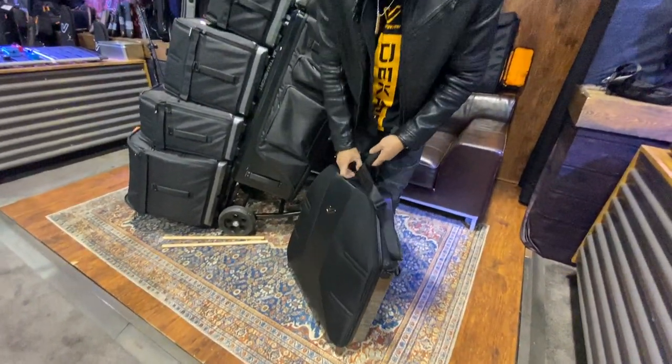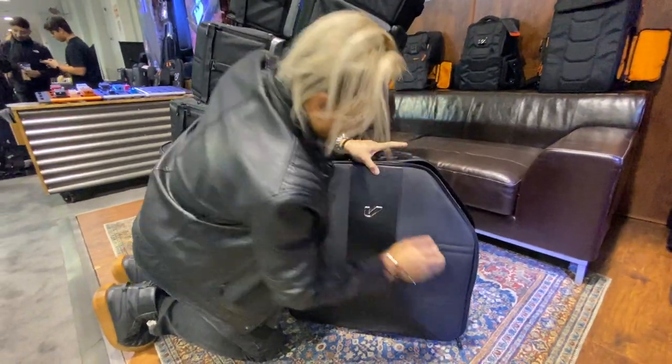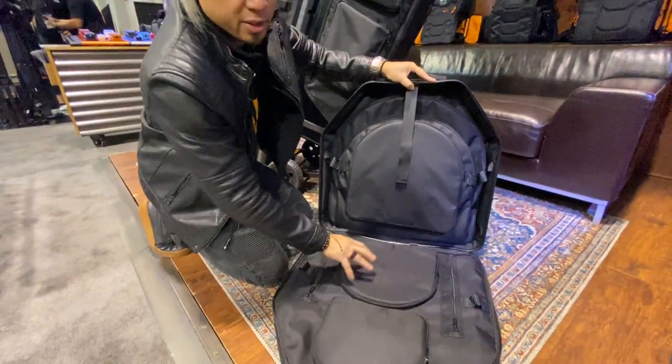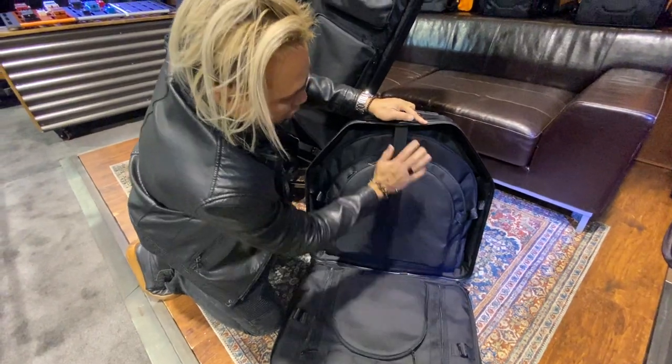You've got to check out the inside. Open this up — all the cymbal sizes are separated. You've got an 8-inch here, 10-inch, and so on.